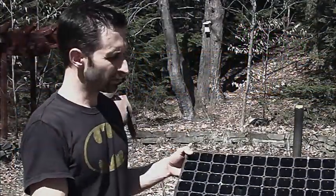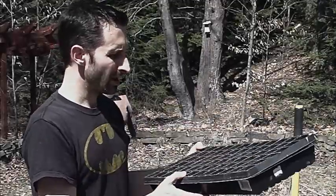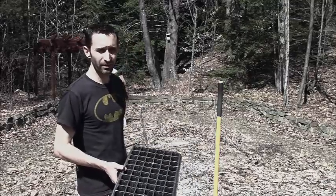Hey YouTube, this is Praxis Prepper. Today I'm doing some seed starting using one of these multi-section seed starting things. I've had this one for a couple of years and what I always fill it up with is just garden soil that I sort of sift out.